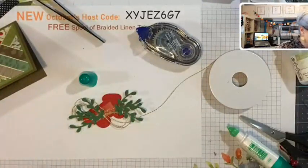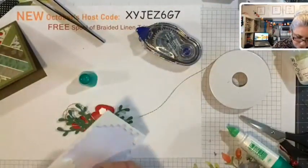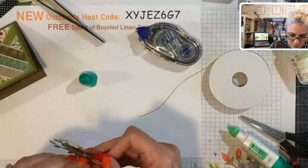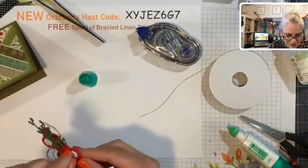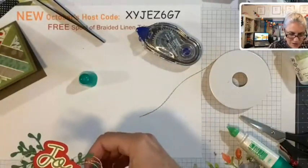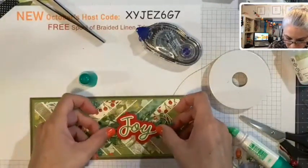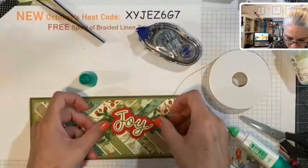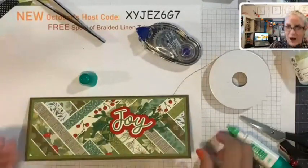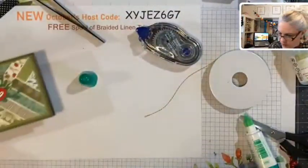Now we need some dimensionals and we still have to do Joy to the World. I'm going to stamp it. Here's the stamp — Joy to the World. They've also got some great stamps for backgrounds, like on the inside of the card you could stamp the little holly and put Merry Christmas. Here is my stamp — let me get my real red ink.